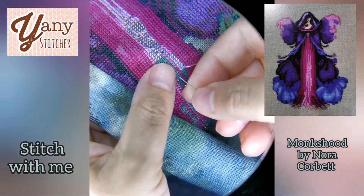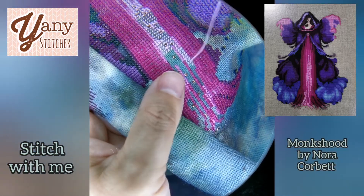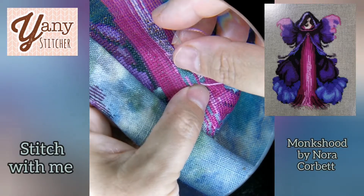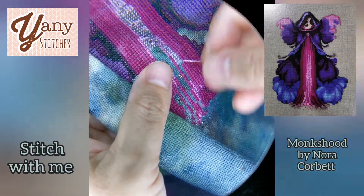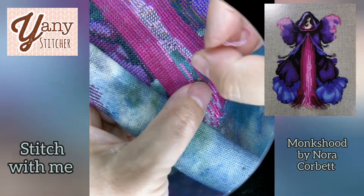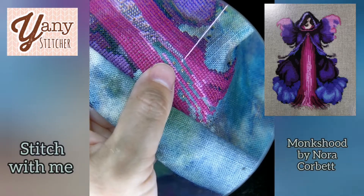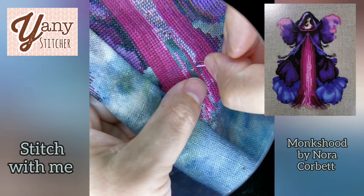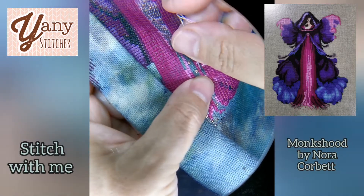I was really happy because even though Nicole and I don't have the same exact technique, both of us stitch in hand using the sewing method. But she's much much faster than me and very precise, and yeah — it's a motivation to try to be a better stitcher.